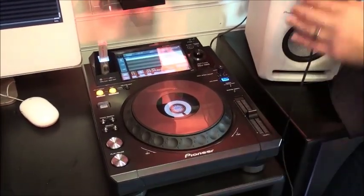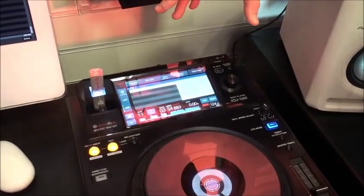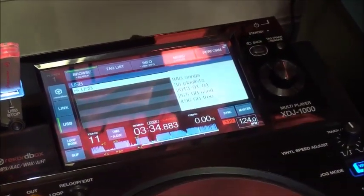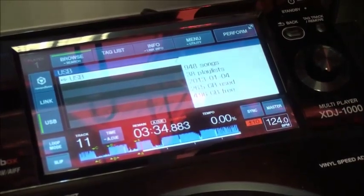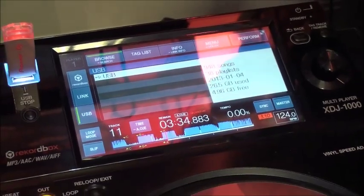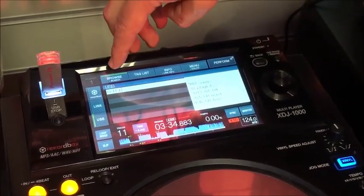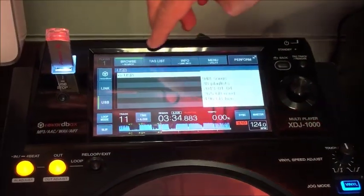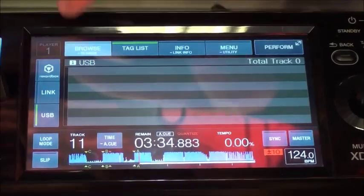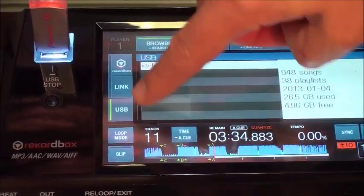The main feature — rather than talking about what it doesn't have, let's talk about what it does have — is of course the full colour screen. It's the same screen in terms of navigation that you find on the CDJ-2000 Nexus and the 900 Nexus, the bigger products, with a few added extras, mainly touch screen functionality that you don't find on the bigger units. The information buttons along the top, which are normally physical buttons on the bigger units, are now part of the touch screen.